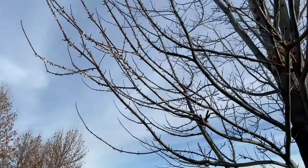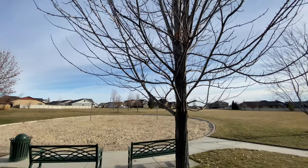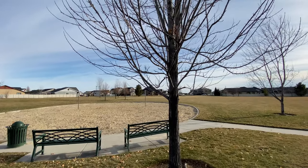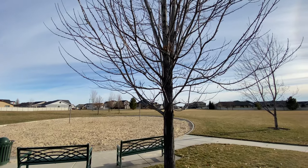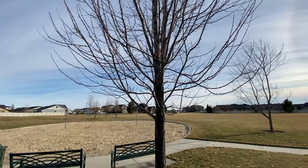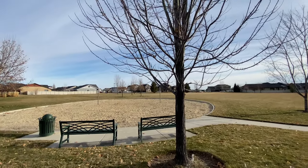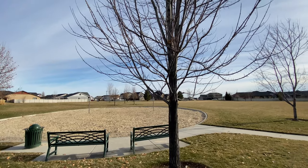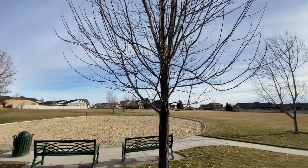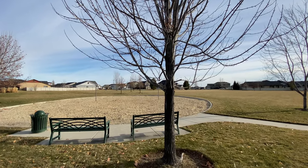Cottony maple scale obviously likes maple trees, but it can also attack other woody plants as well. If left untreated, it can severely weaken the tree and cause some branch dieback. Here at Zing we have an arborist with many years of experience who can properly and professionally treat cottony maple scale. He can either do that with a foliar spray or a trunk injection.